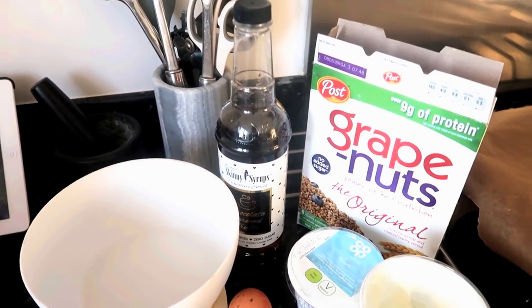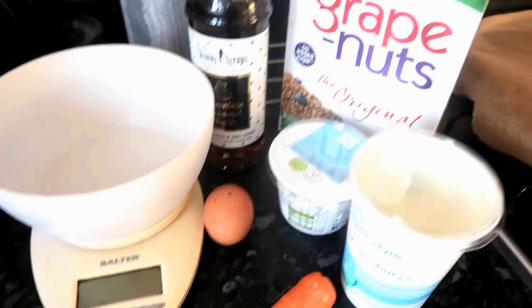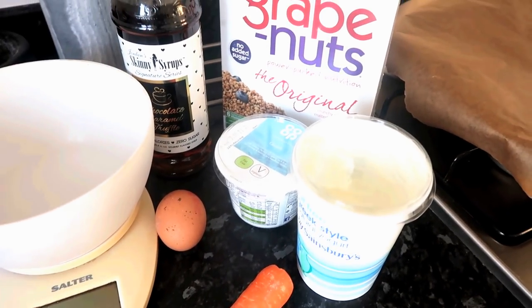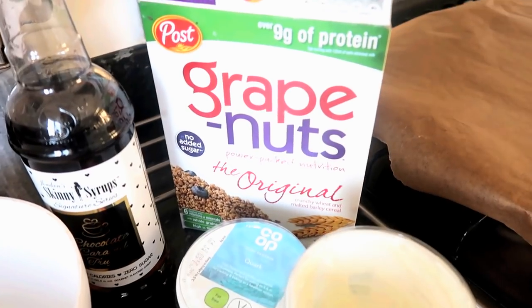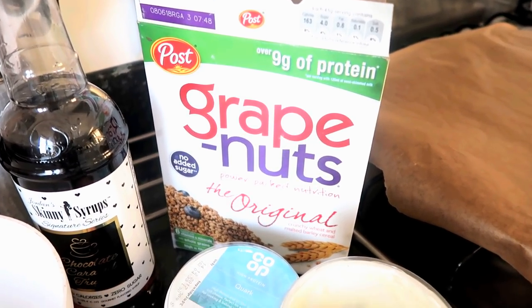Okay guys, so what I'm gonna make for breakfast is some grape nut cookies. I want to keep today's ones sin free — there is an option to make chocolate ones and I'll talk about that at the end. So what you're gonna need is 40 grams of grape nuts, which is a healthy extra.